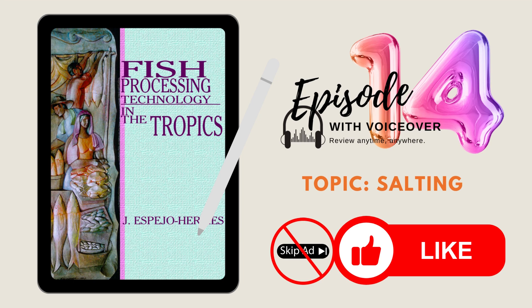Episode 14. Questions and answers are based on the book Fish Processing Technology in the Tropics. Topic: Salting. Choose the best answer.